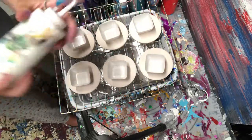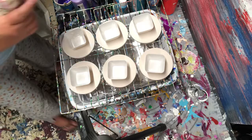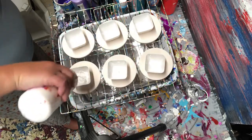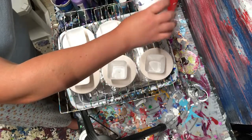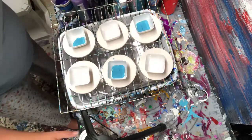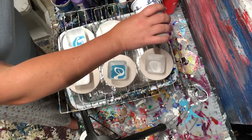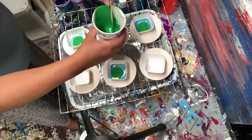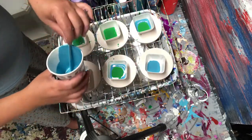I'm gonna mix my white. Shake it up again. So I'm gonna put a little bit of white in each one. And let's do blue, blue, blue. And let's do a little bit of white, white, white. Green, green, green. Let's start with green on these. Mix them up a bit. White, white, blue.